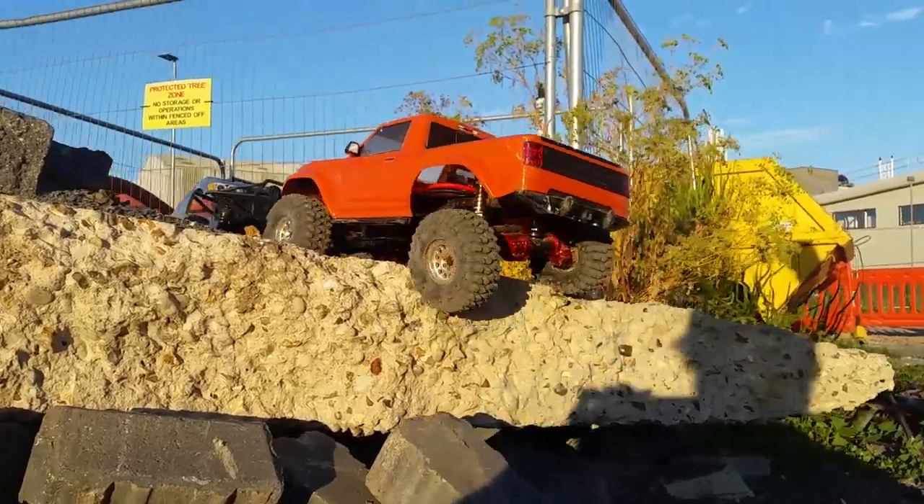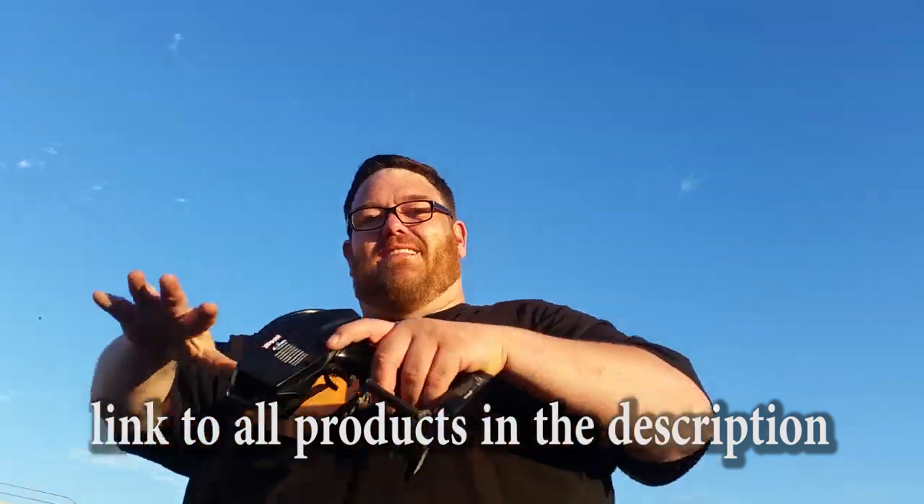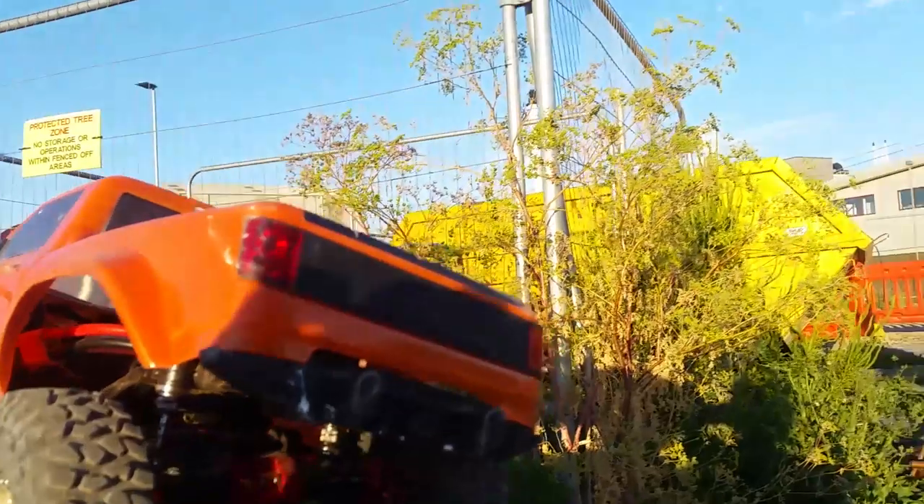Look at those axles it's got under there! I thought I'd link to those axles - they're awesome, lots of low-down weight. I'm really enjoying them. They look epic. What do you think? The winching was quite cool - I reckon level three geek. Yeah, totally.